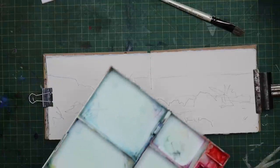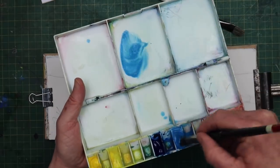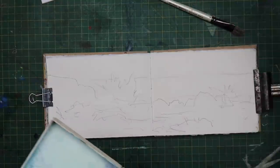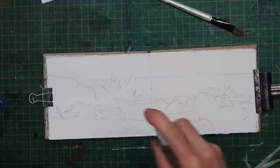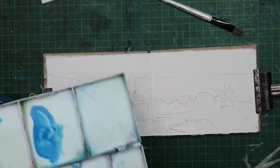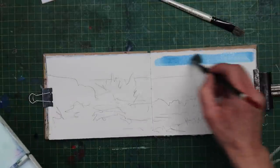It's not anything stressful, just a bit of fun. So I'm going to start off with a nice mix of cerulean blue for the sky. And what I'm going to do, just to keep everything moving a little bit, I'm going to use some spray on the paper just to help keep the wash moving. Not too much, don't soak it too much, just enough to help it.